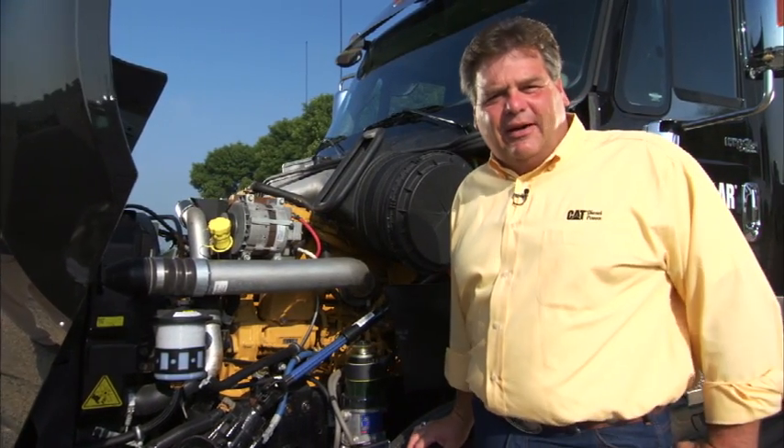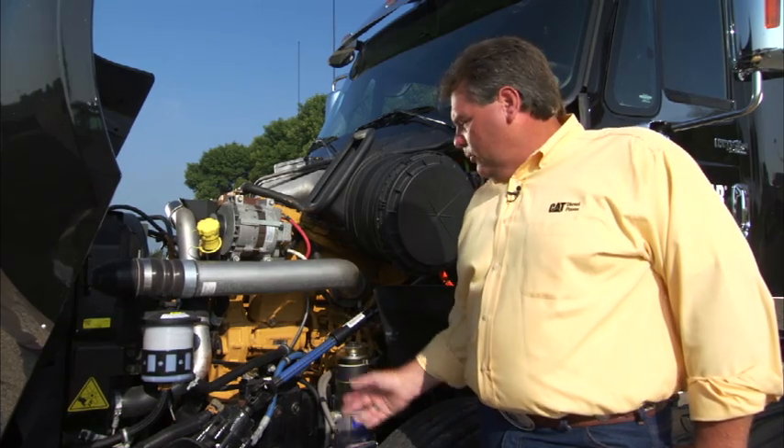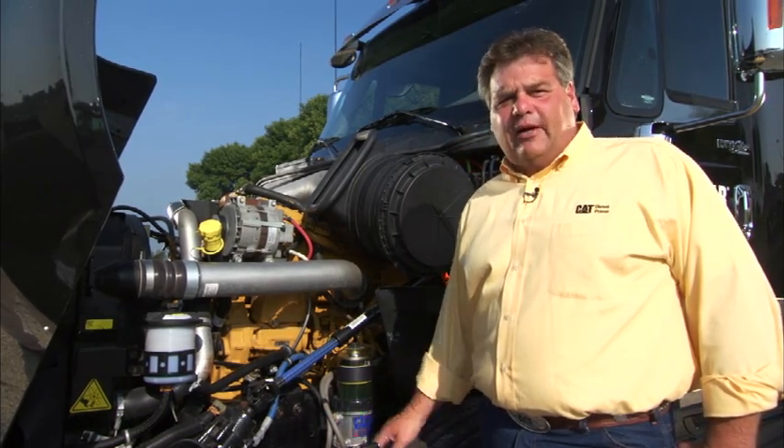Hi, I'm Russ Siegel, test and demonstration driver for Caterpillar. This morning I want to share a few tips with you about the things you need to be leery of when you first start out your day.